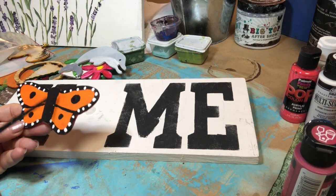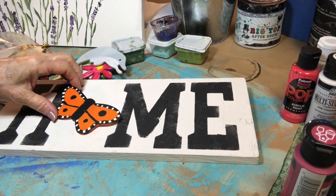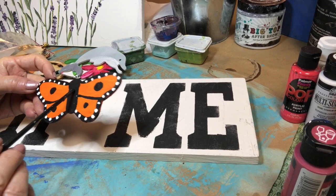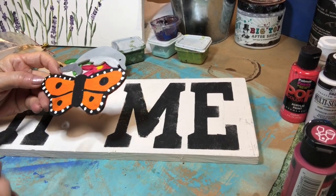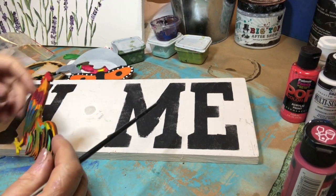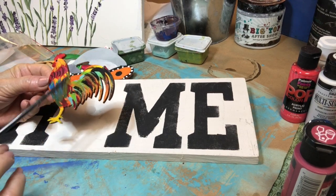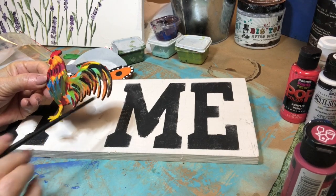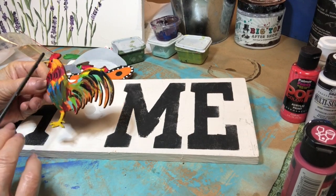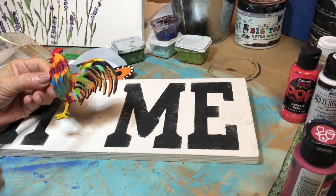For July, I did a butterfly. He is a little big, so you might want to make your board a little bigger. I like to put him sideways. I just painted him orange, then went back and did the black around the outside, black for his body, and a couple black dots. For August, I did a colorful rooster. I painted him yellow first, then went back over with blues, greens, turquoises, and feather shapes. The last thing I did was paint some black over it, with yellow feet, red on his head, yellow beak, and a dot for his eye.